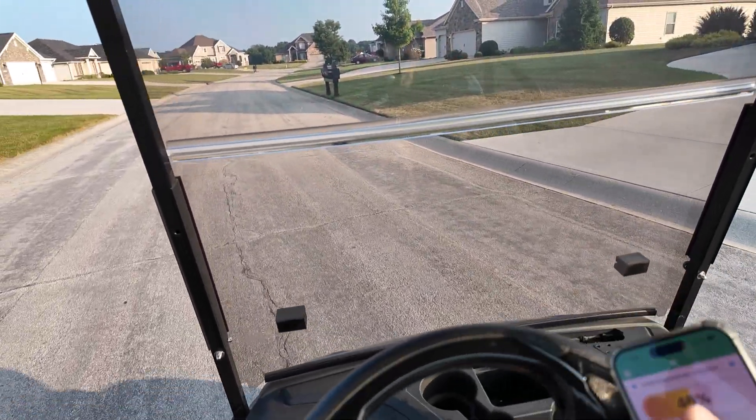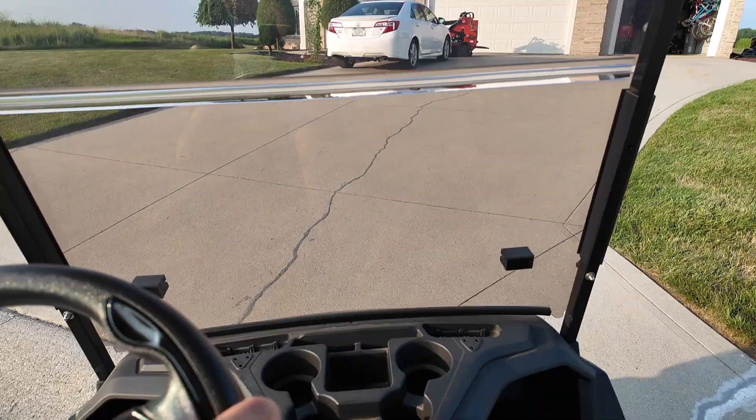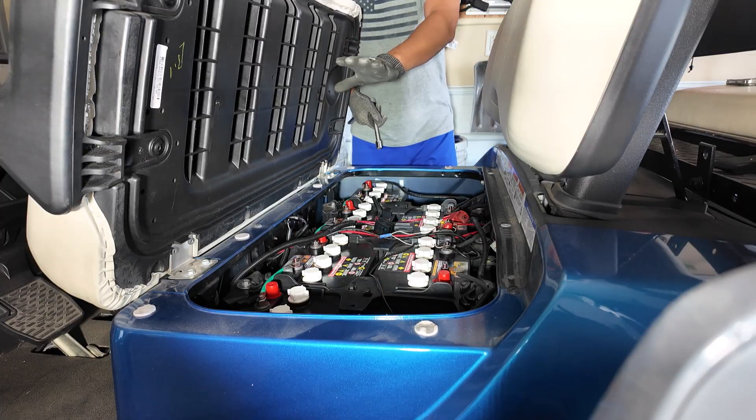We're gonna take this baby for a test drive with the new lithium battery. Let's see how it does up the hill. Look at that pickup — it's a lot faster guys!